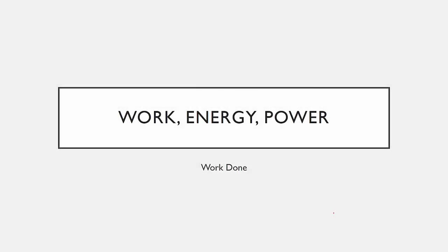In this work, energy, and power lesson, we are going to explore the idea of work done. These are the learner outcomes.